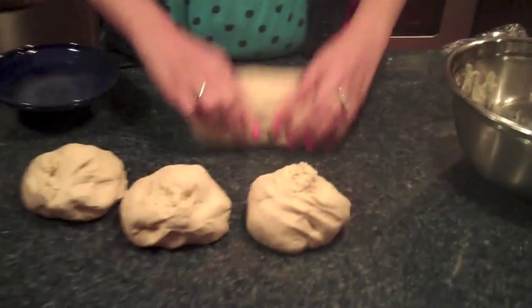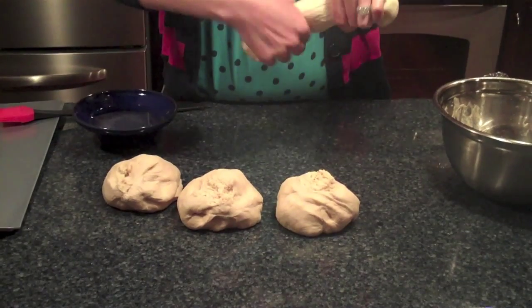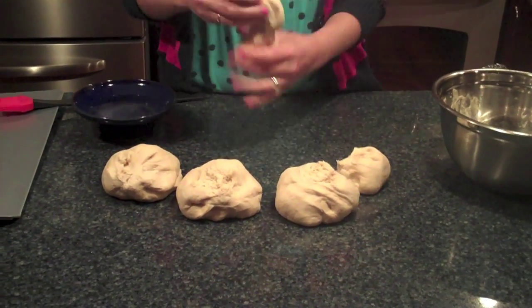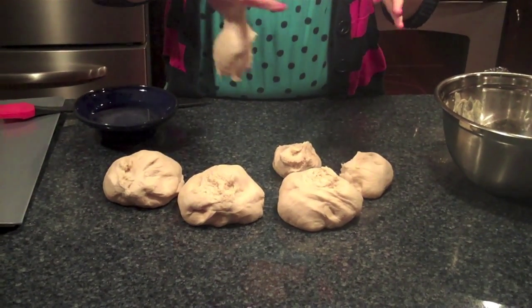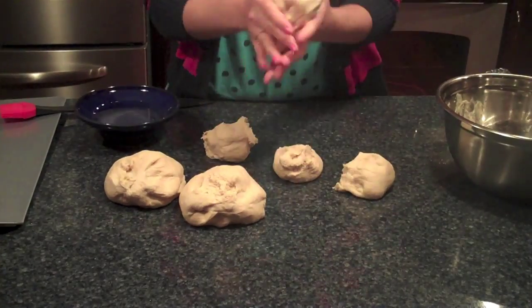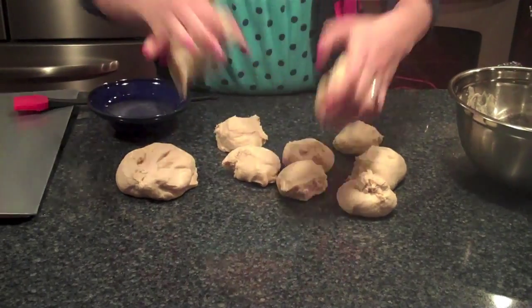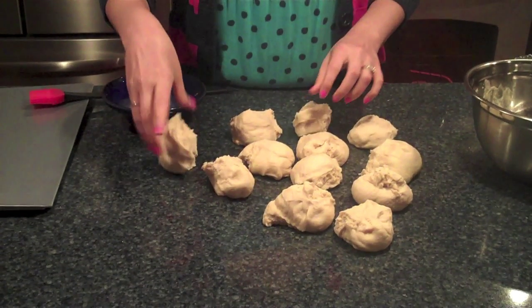I make each one of those sections into three pieces, just eyeballing it — breaking it into three separate pieces: one, two, and three. I'll do that with each ball. They are a little bit sticky. They don't have to be perfect, so just go with your best eyeball guess. And there they are — 12 dough balls.